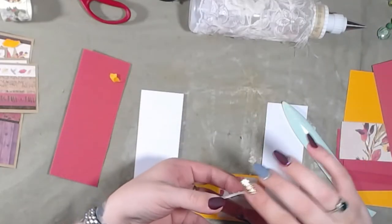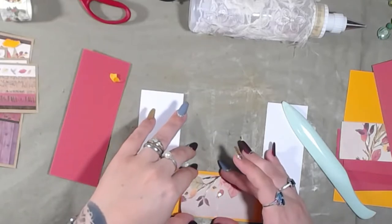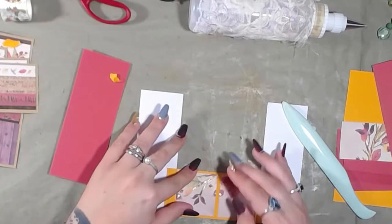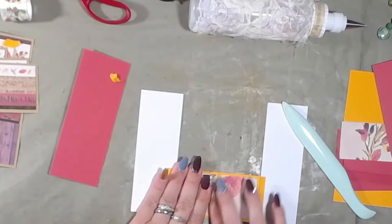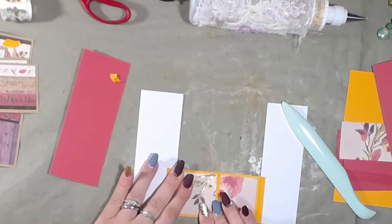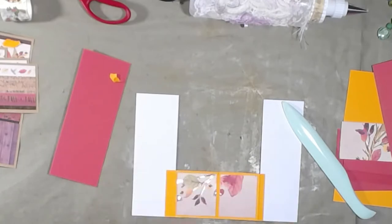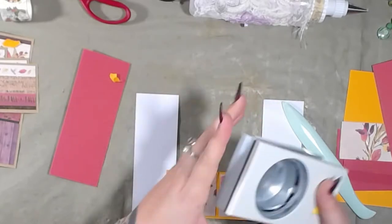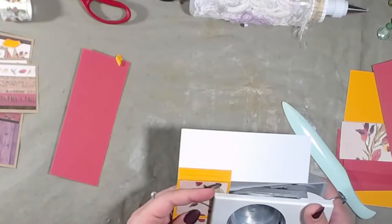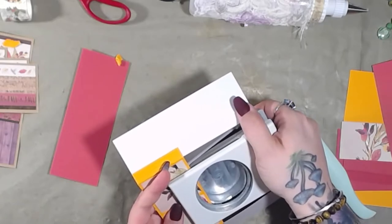Okay — it doesn't go this way, does it? Actually, you know what, I think it does. Yeah, it does. Alright, now that that's lined up, take your hole punch. I'm using a two-and-a-quarter inch EK punch, and I'm going to punch a hole right in the middle — I hope.